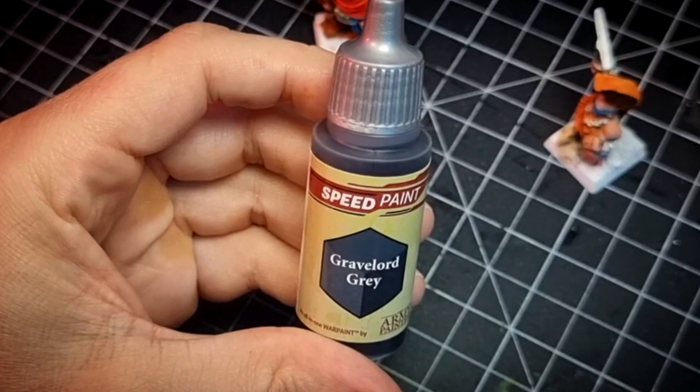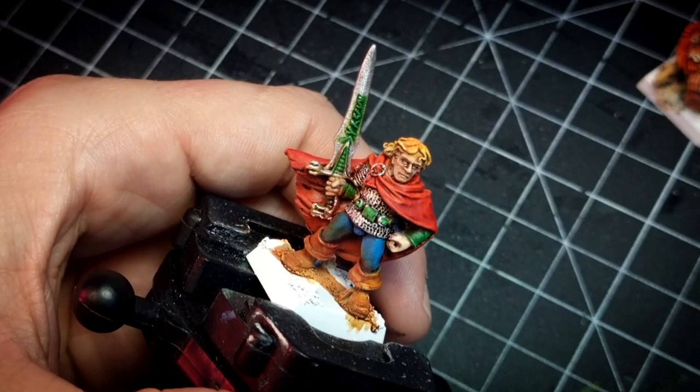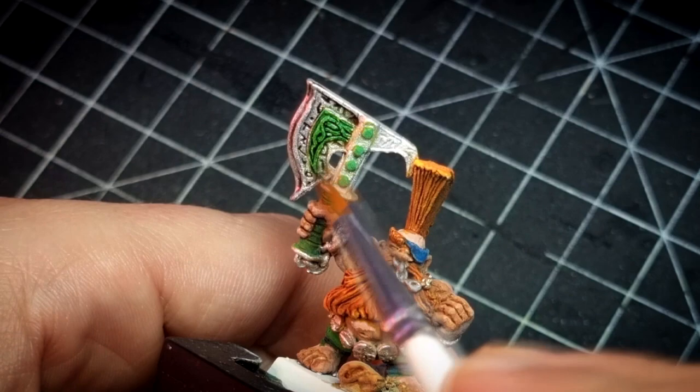To darken the steel items, I will use Gravelord Gray. I will also paint the eyes of both miniatures with it and further darken those deep finger and toe recesses in Gotrek and Felix. In fact, anywhere I feel the deep areas are not dark enough, I add some water to this color and then use this mix to further add a little extra saturation.